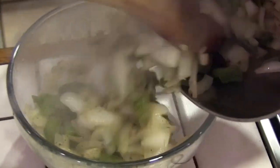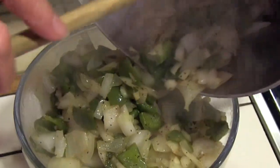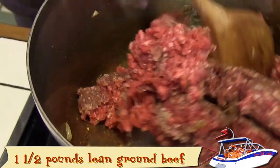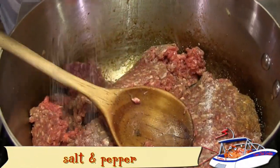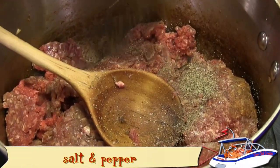When the vegetables are soft, transfer to a bowl for a few minutes. In the same pot, brown the ground beef. Add salt and pepper to taste and stir until the meat's done.